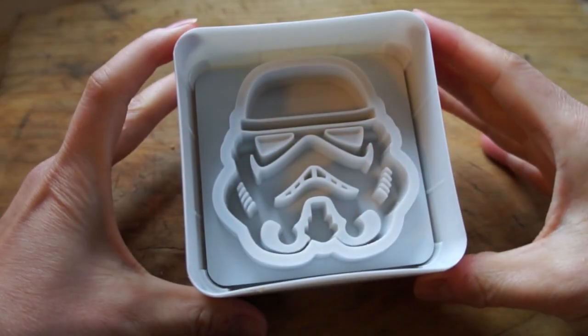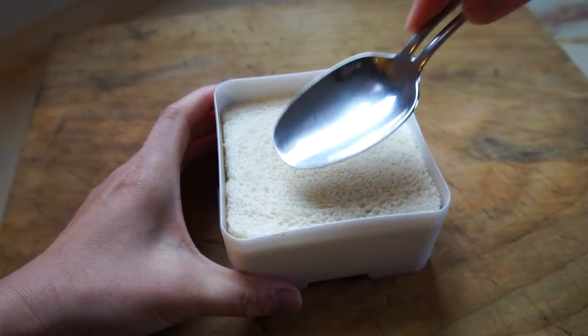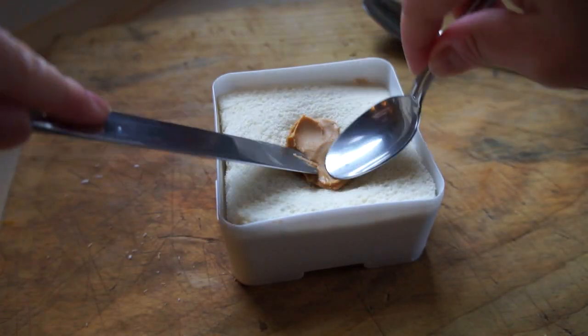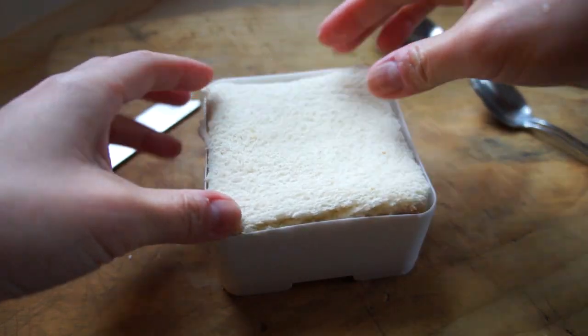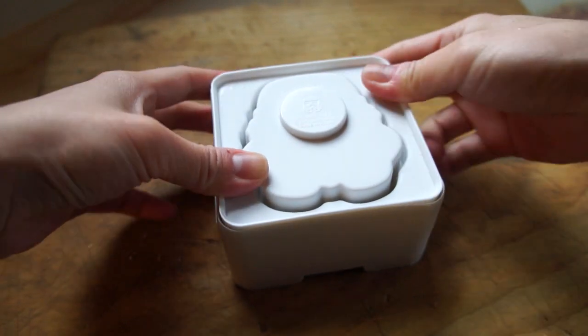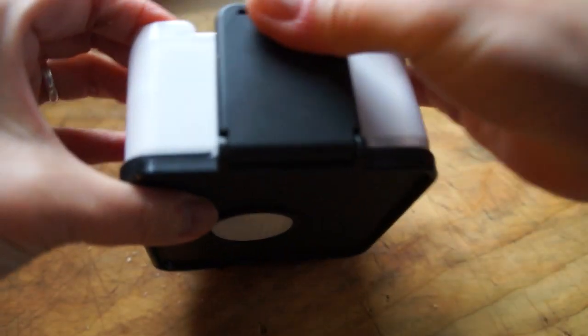Place one half of the sandwich cutter die into the box, and then add your slice of warmed bread. Then use the back of a spoon to create a little bit of a divot. Then you're going to add your filling — in this case, I'm using a little bit of smooth almond butter and some honey. Then top it with your second bread slice and then the other half of the sandwich cutter die. Then give everything a good squish.